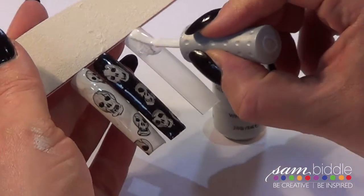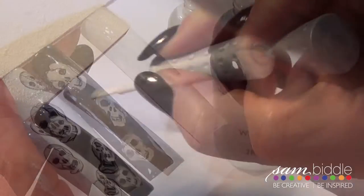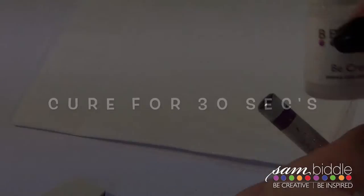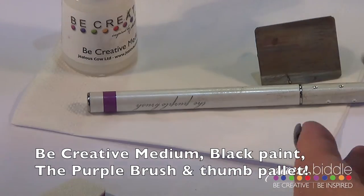What we're going to do now is apply just one coat of white gel polish. If you want the white finished look, you'll need to do two coats. Apply one coat and cure for 30 seconds. You're going to need BE Creative medium, black paint, the purple brush, and a thumb palette to do this — it's a very simple design and it doesn't take long at all.